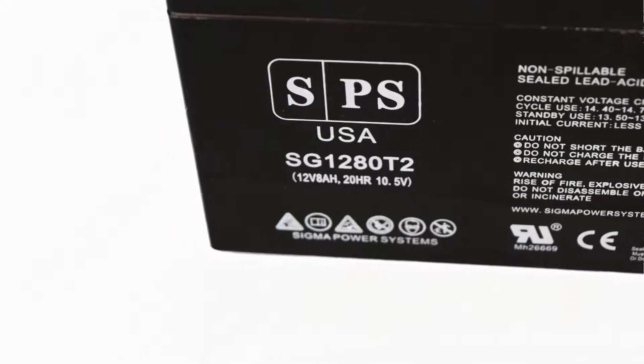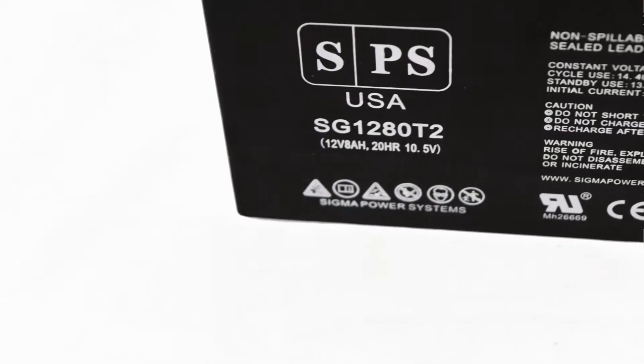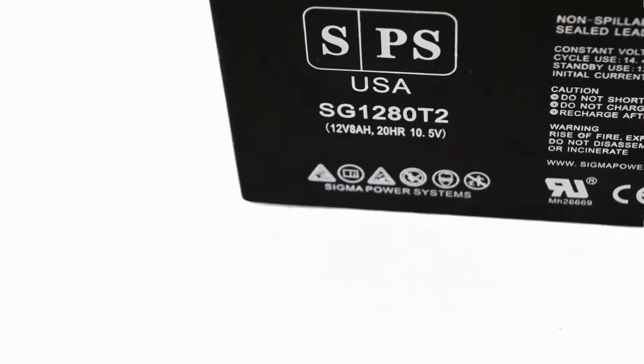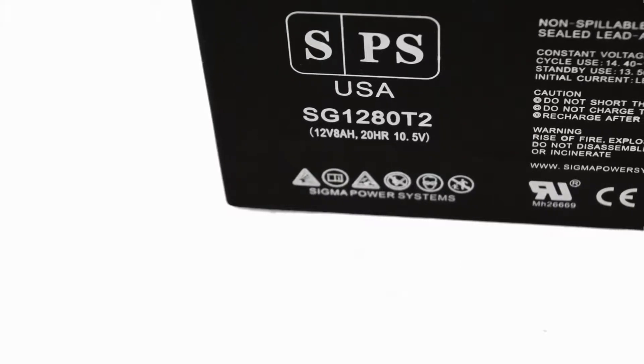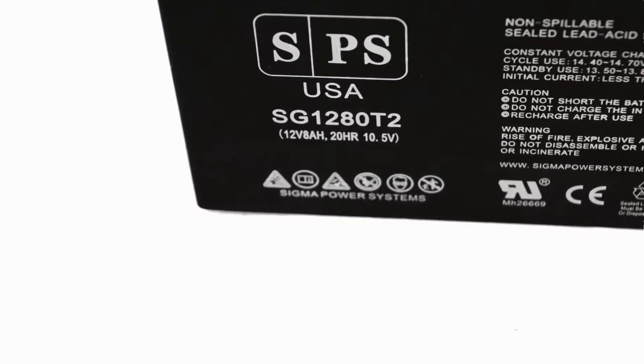This battery has a dimension of 5.94 inches lengthwise, 2.56 inches widthwise, and a total height of 3.94 inches including the terminals. Our part number includes T2 to show the terminal size and to avoid any confusion with the T1 terminal.